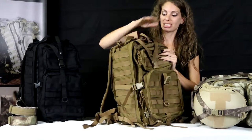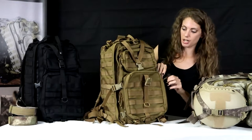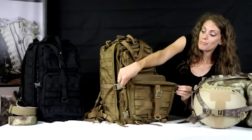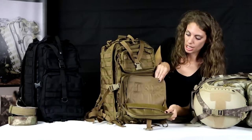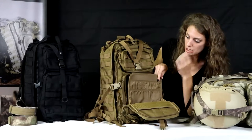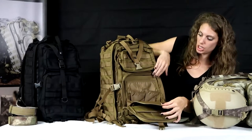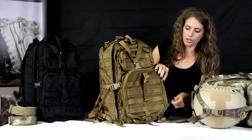You have maybe hundreds of compartments inside here — different types, from webbing to mesh zip. Here we have a very nice organized area where you have pens, a large pouch, which is great for magazines or anything like that while you're going out.